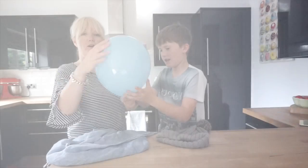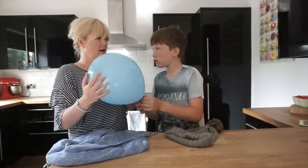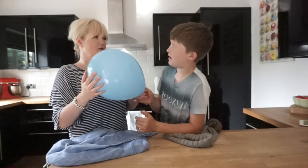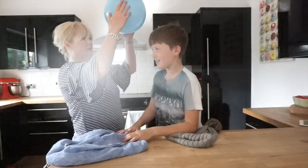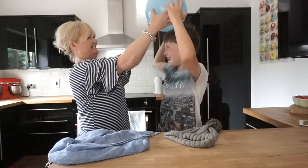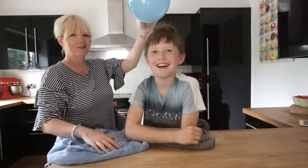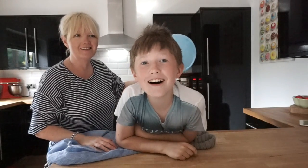The first experiment, the first test we're going to do to bend the water — we're going to test it on hair. So are you ready? Ready!